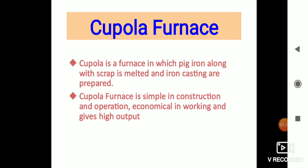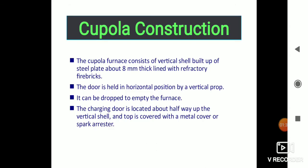Basically, a cupola is a furnace in which pig iron along with scrap is melted and iron castings are prepared. The cupola furnace is simple in construction and operation, economical in working, and gives high output. The cupola furnace consists of a vertical shell built up of steel plate about 8 mm thick, lined with refractory fire bricks.